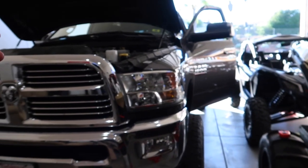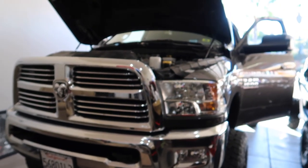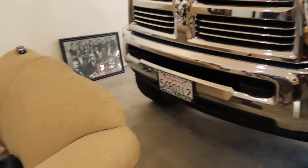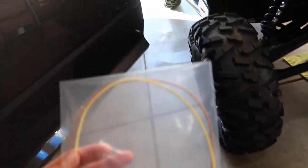We figured out how to get this RAM unlocked, but now we need to go through the procedures to make sure we don't mess anything up. We finally got the unlock cable — this two-wire cable right here. It's amazing that this was all we needed.